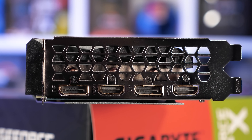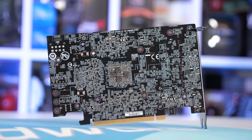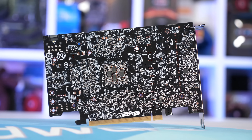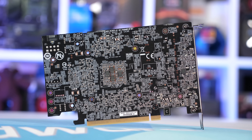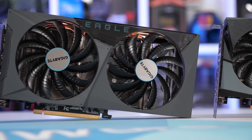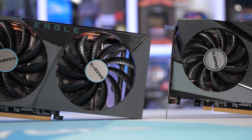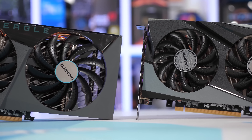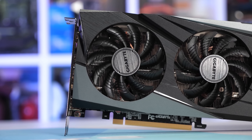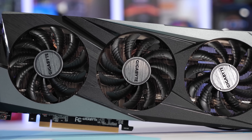In the most VRAM-demanding games using ultra settings — like The Last of Us Part 1 for example — the RTX 3060 may end up outperforming the newer 4060 due to its larger VRAM buffer. For a card like the RTX 4060, it will really depend on overall performance. If the GPU otherwise couldn't play the latest titles using ultra settings at playable frame rates, it's less important if it also can't use ultra textures due to VRAM limitations. But if VRAM is the only limitation to ultra quality gaming, it too will be difficult to recommend — 8GB of VRAM is simply not sufficient for a $300 product in 2023.